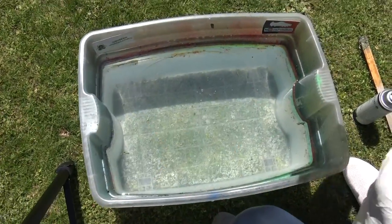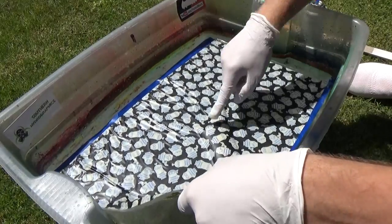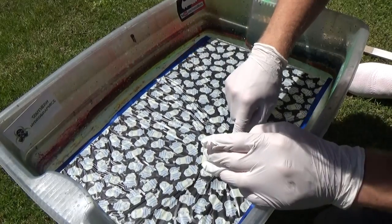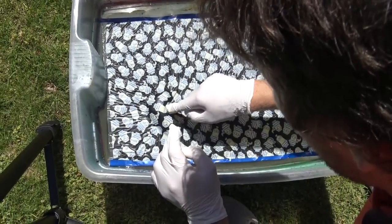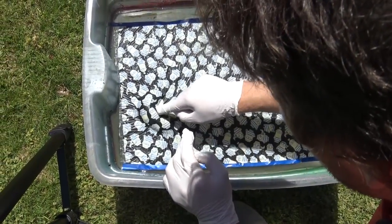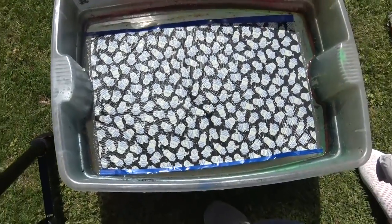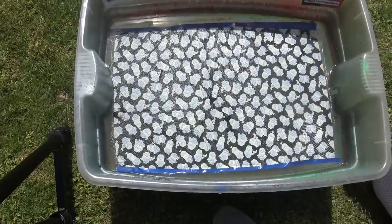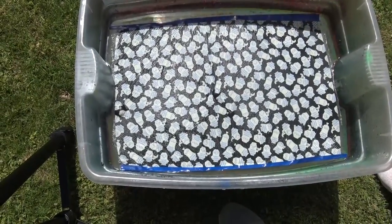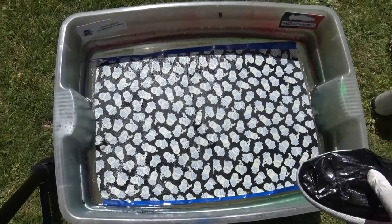Alright, let's go. Minions this one — black Minions. It's a big old bubble, let's get rid of that. That's the process. Alright, time to spray. So excited to see this one.